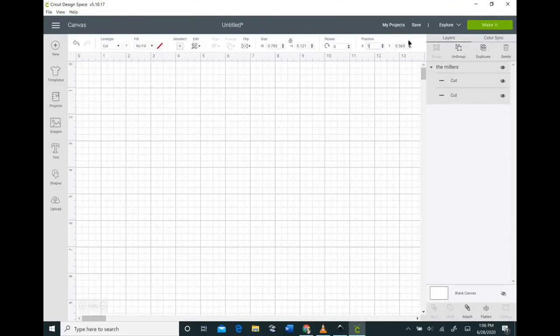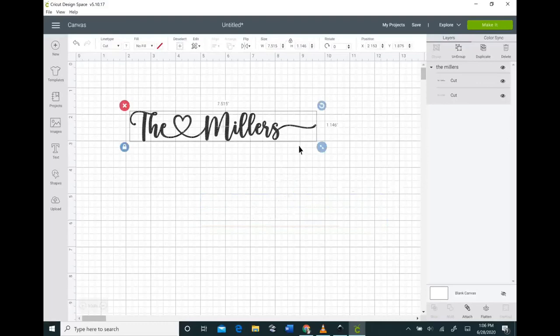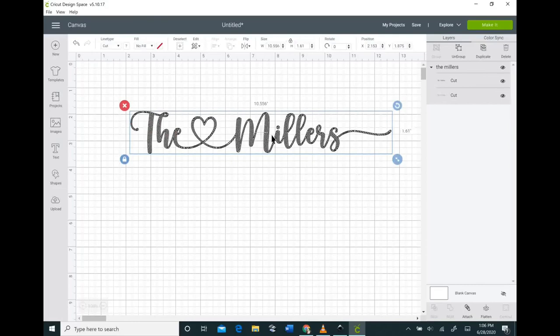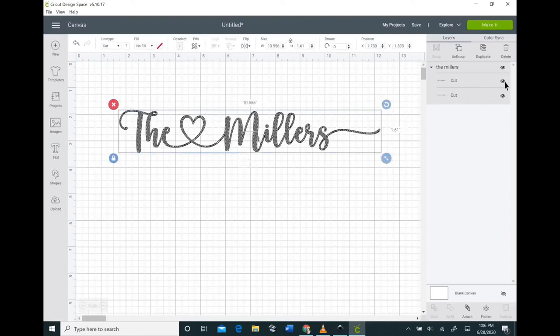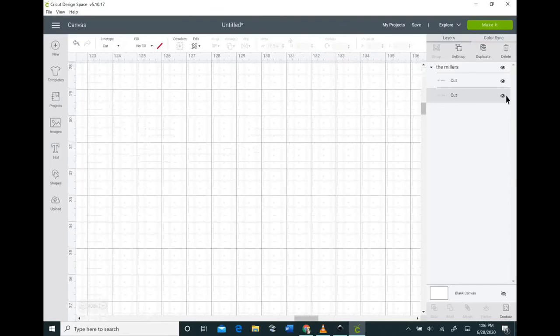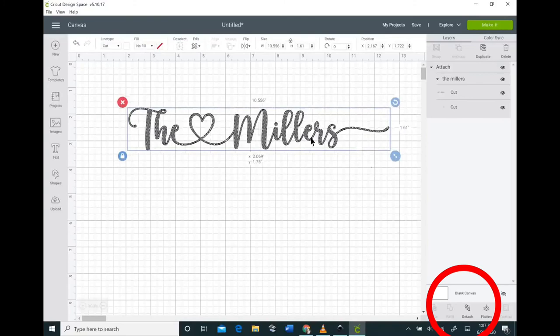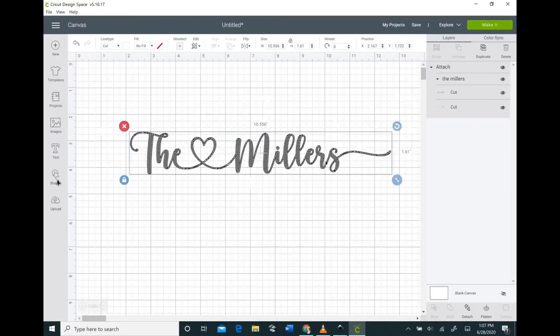Looking at the layers panel on the side, you can see there are two separate layers. If you click one of the eyeballs you can see what's going on with your layers — hiding one reveals the other. When I hid one I lost my outline, so we need to fix this. Go to the bottom of the layers panel and hit the Attach button. If you skip this step, when you go to make it, you'll have two items separated — one with just the outline and one with just the squiggles — so this fixes that problem altogether.